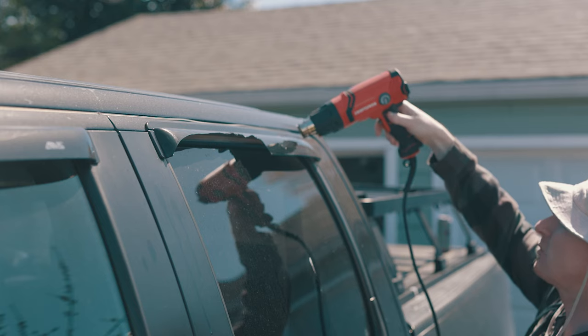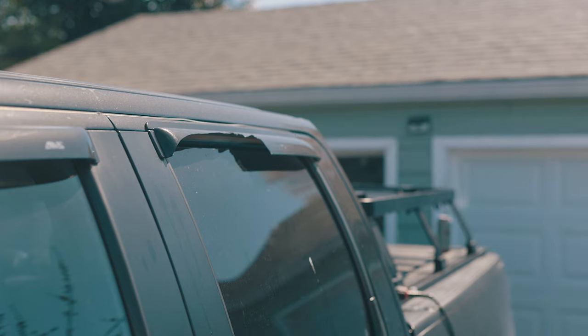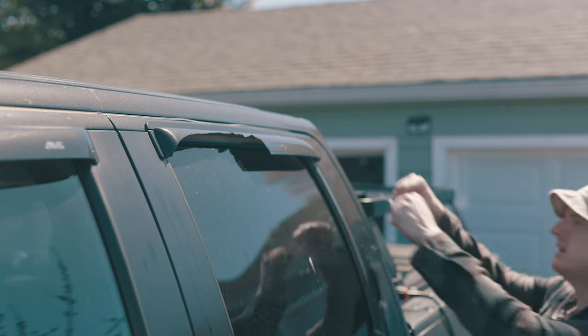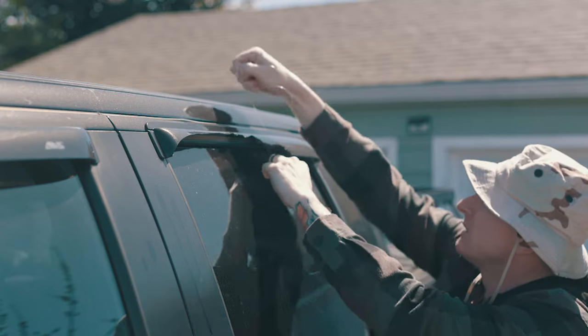I'm focusing the heat gun right on the wind deflector itself — not on the truck — heating up the glue so that we can come in with the fishing line, go right underneath it, and just slice our way through it.